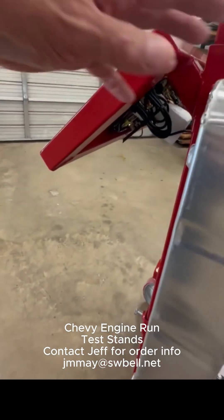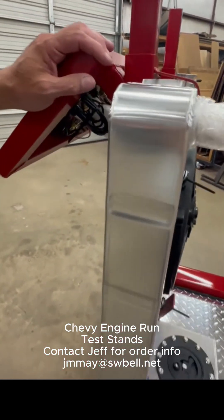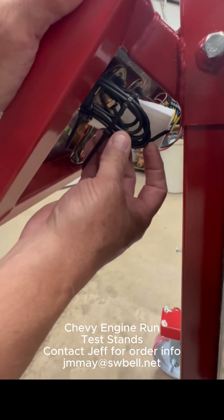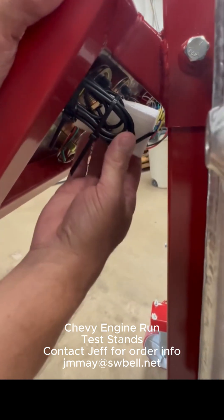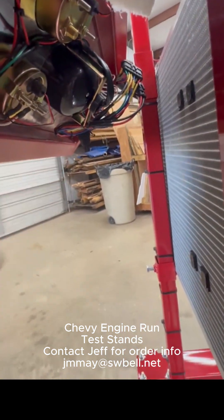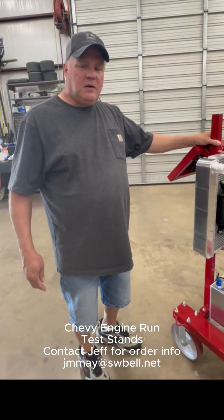The radiator can be moved up and down if you need to — just loosen these bolts — but for any Chevrolet, it's set right where it needs to be. The water temperature gauge is packaged up well so that the capillary tube doesn't get broken. You've also got a 30 amp fuse behind the main switch panel that controls everything on the gauges. That's pretty much it — if you have any questions, you can give me a call.